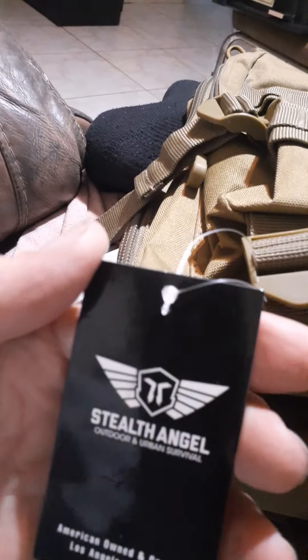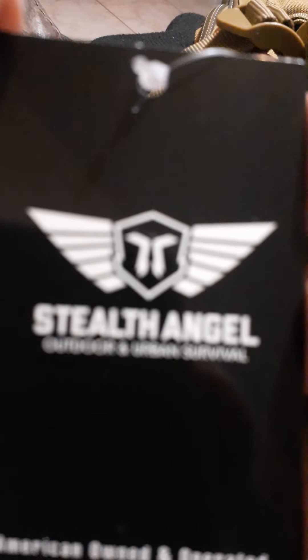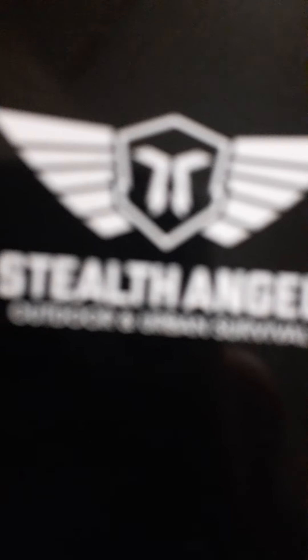This was from Stealth Angel. Maybe you've seen them advertised. They sell other types of products for camping and survival and that sort of thing. So this was the Stealth Angel pack — $29.95. That's hard to beat. I think it was $9.95 shipping too.